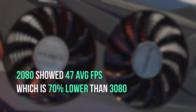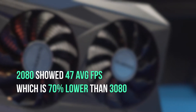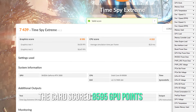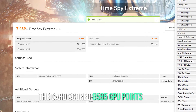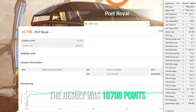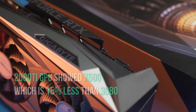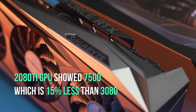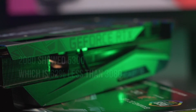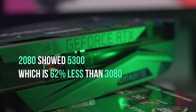The 2080 showed 47 AVG FPS, which is 70% lower than the 3080. In the 3DMark Time Spy Extreme benchmark, the card scored 8595 GPU points, which is a great result. In 3DMark Port Royal, the result was 10708 points. The 2080 Ti GPU showed 7500, which is 15% less than the 3080. The 2080 showed 5300, which is 62% less than the 3080.